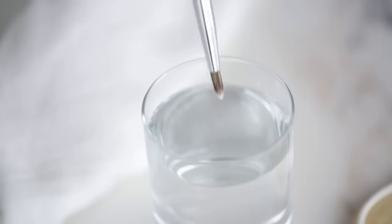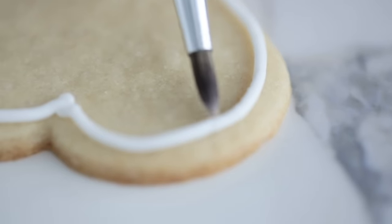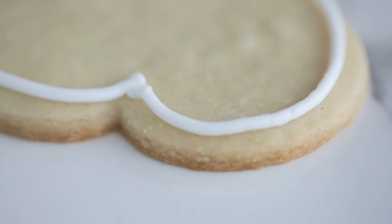Our secret weapon is a small damp decorator brush. After piping, let the outline crust just a bit, then take your damp brush and either lightly smooth over the bumps or push the outline of the crooked sections to correct your shape. Now that my outlines are done and almost fully dry, I can start flooding the surface with thinned royal icing to cover the cookie.